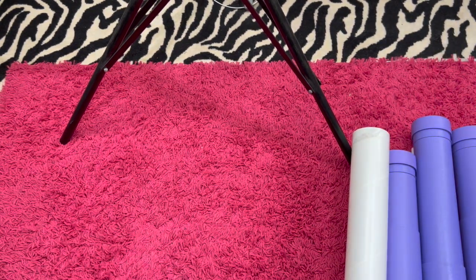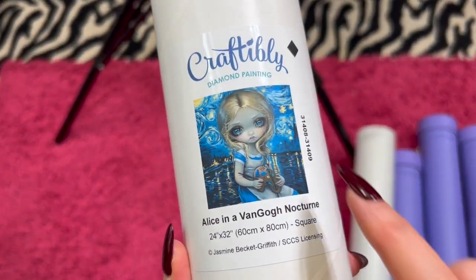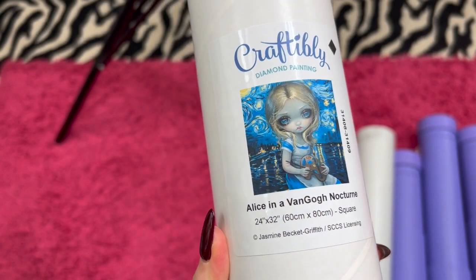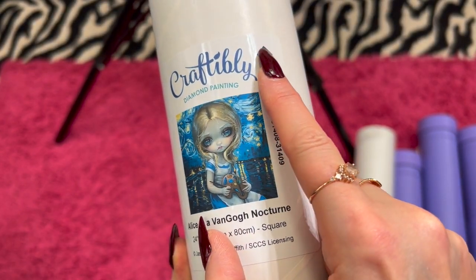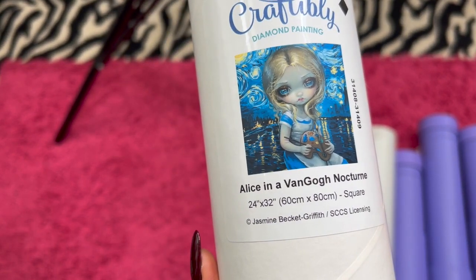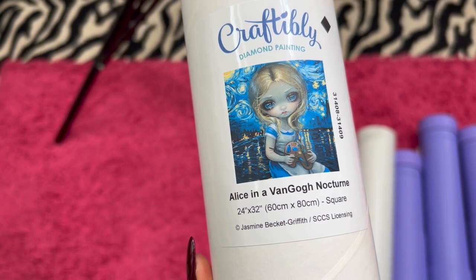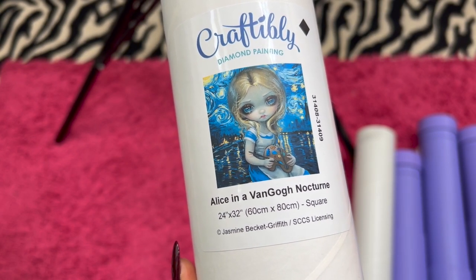The next Craftably is no longer available either. It's Alice in a Van Gogh Nocturne — you can see that it's a square painting, it also says it right there. And she is a 60 by 80. I think she's really pretty. I am selling her for $45.